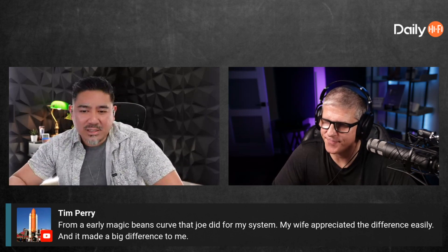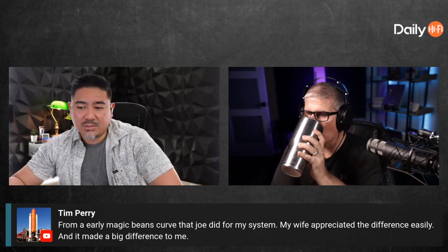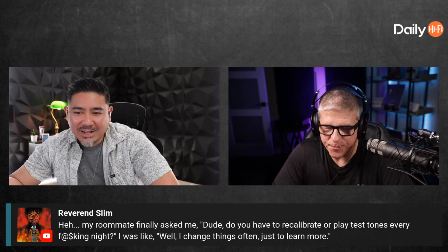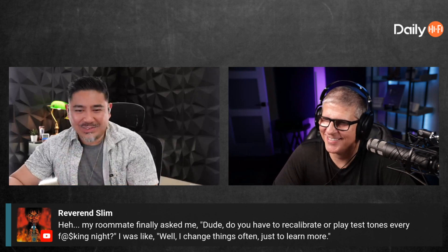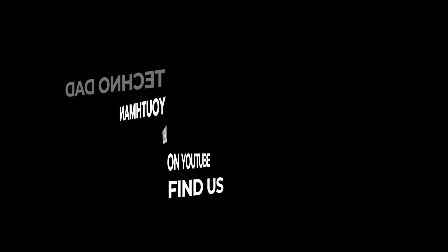Tim says from an early magic beans curve that Joe did for his system, his wife appreciated the difference easily and it made a big difference. A roommate finally asked, 'do you have to recalibrate or play test tones every night?' — funny. After every Monday podcast we have an after show. If you're interested in joining us, go to patreon.com/dailyhighfive. See you next time.